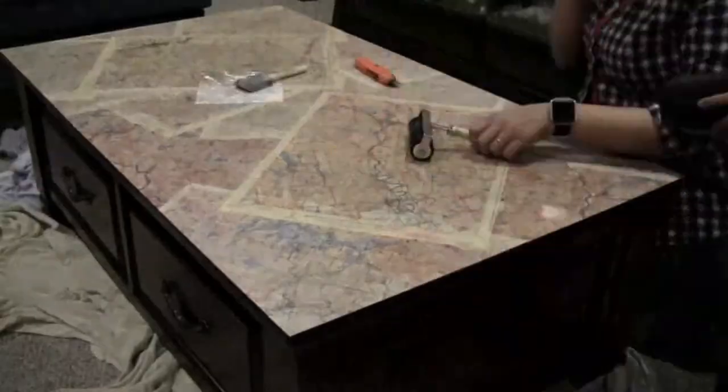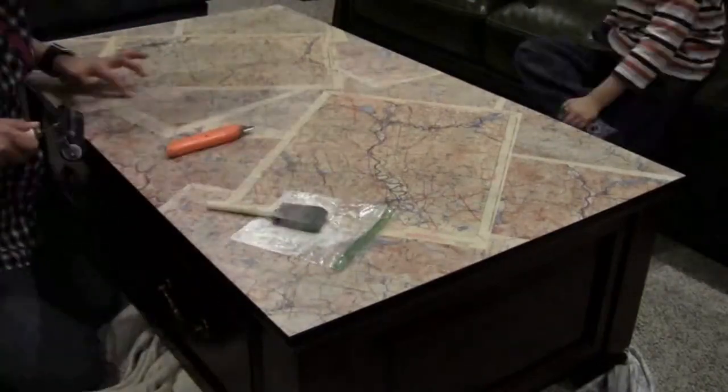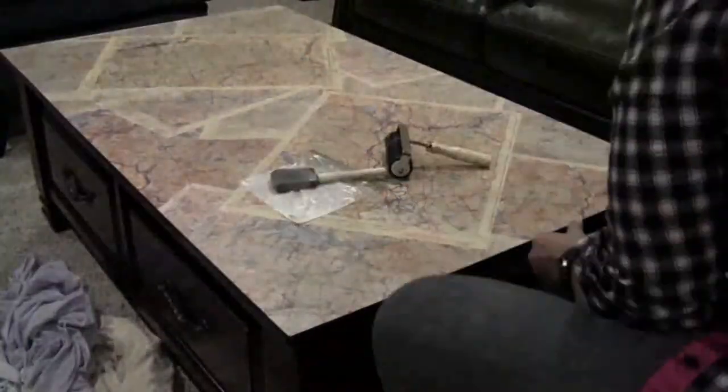After it had dried I found I had some bubbles, so I cut into the bubbles and added some more Mod Podge to really make sure it was nice and flat.